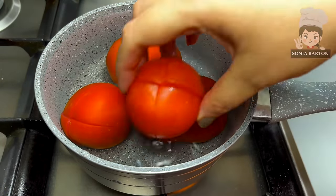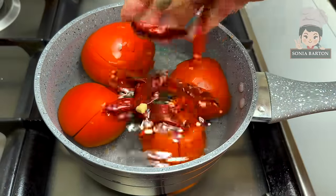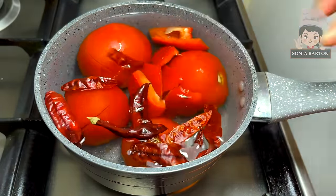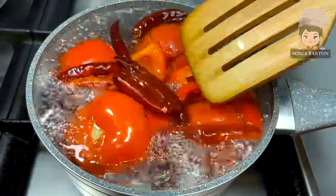We have 3–4 tomatoes, cut up and placed in a bowl. We also add 5–6 red and green bell peppers, cut up as well, to get a good color. Then we will put it all into the sauce.